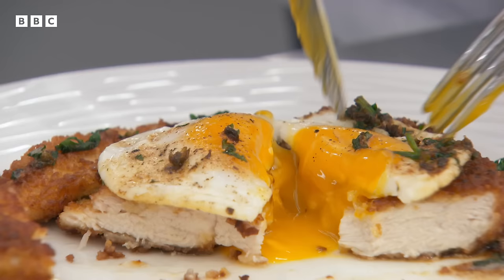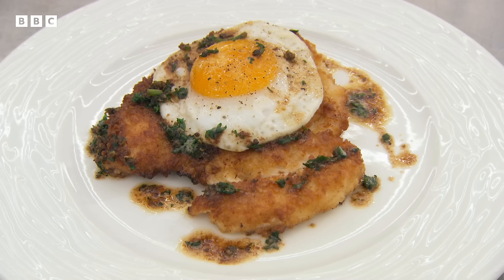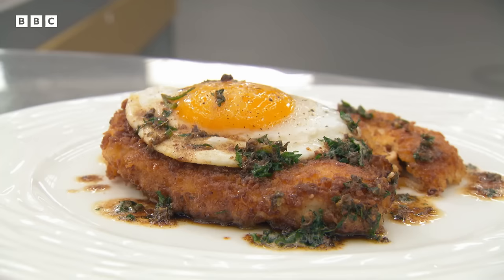Greg is ecstatic: Debbie's chicken is really moist with a very crispy coating, a perfectly fried egg with a rich yolk, and a beautifully brown butter sauce with sharp, salty capers. She butchered the chicken beautifully and respected the ingredients. Marcus says her schnitzel is beautiful and crunchy, beautifully seasoned — fabulous, great job. Greg adds it was absolutely delicious and he's really looking forward to seeing her cook her next dish. Debbie says she's absolutely ecstatic — the judges' comments were really positive and she hopes to keep it going.